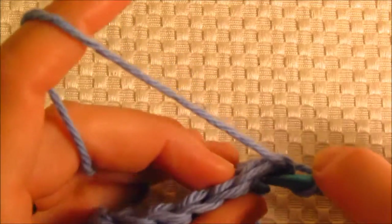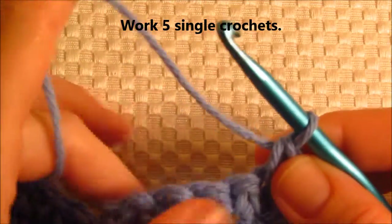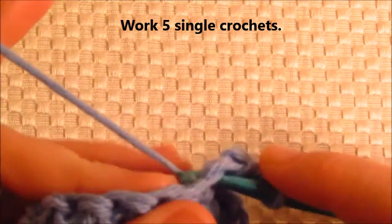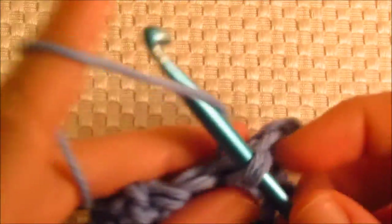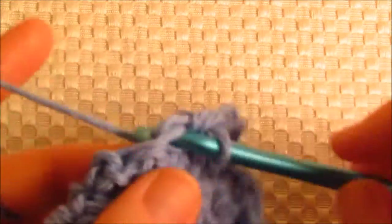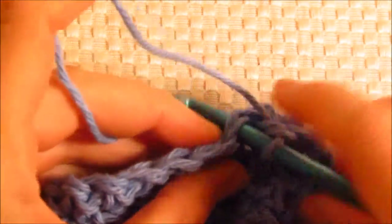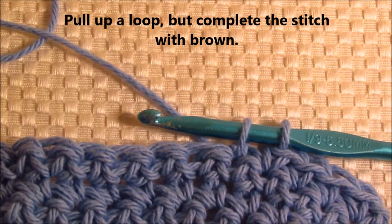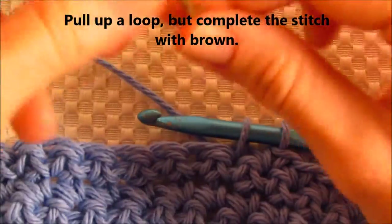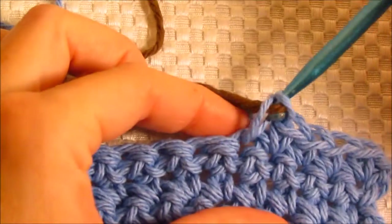We're going to work five single crochets. Instead of completing the stitch on this fifth stitch, I'm just going to pull up a loop, and then we're going to go ahead and attach the brown. Just leave a generous tail that you can weave in later — just grab hold of that yarn and pull it through and through.